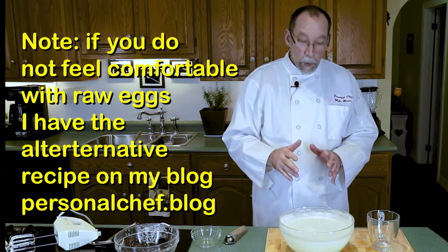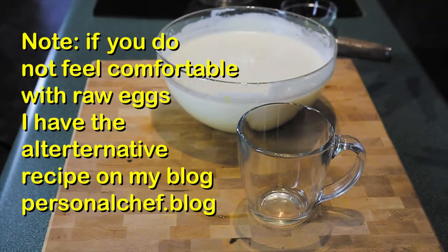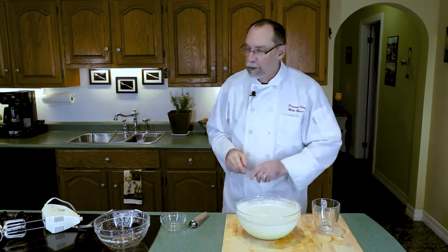You can add alcohol to this if you want. You can even put it in a serving pitcher, and this will keep in the fridge for up to probably three or four days. Okay, let's serve up some.